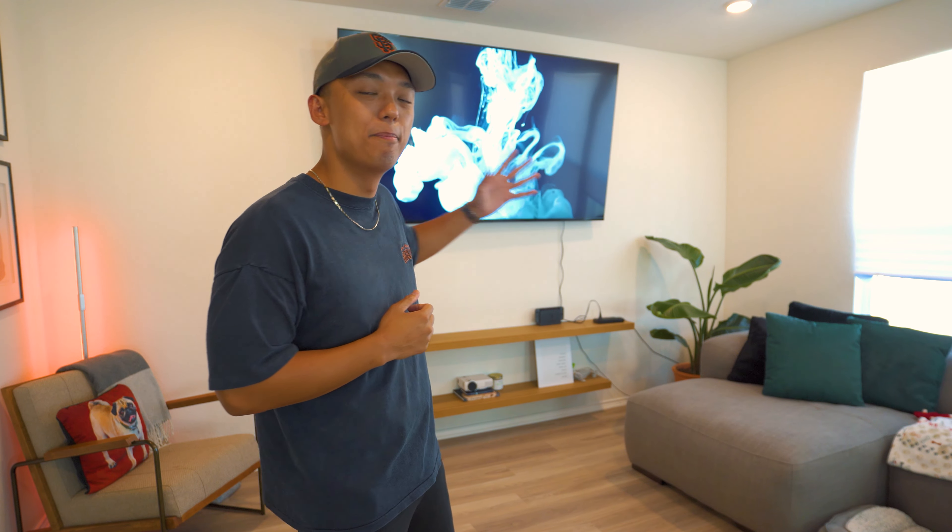What's going on YouTube? Welcome to a brand new video. My name is Gilly Nova and today's video I'm going to show you how to install lights behind your TV.